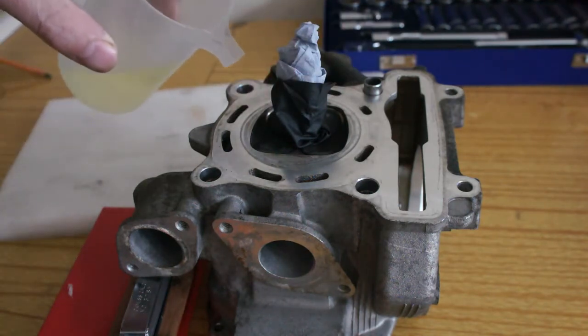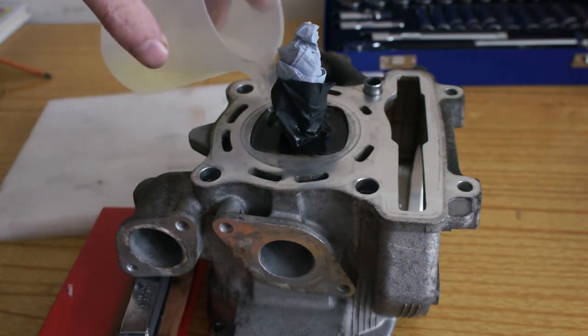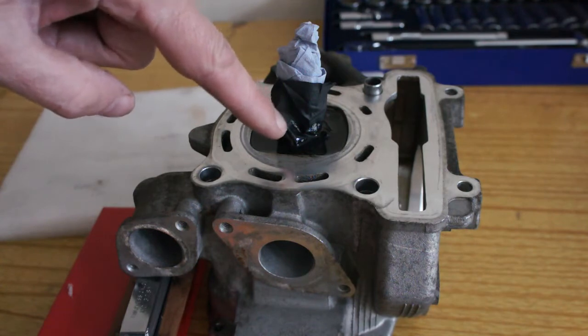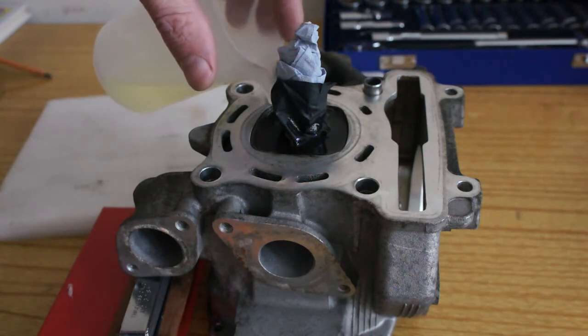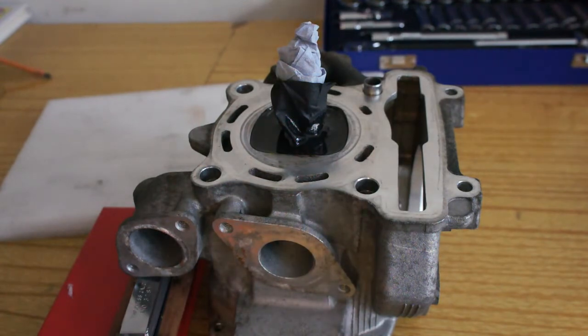To find out if they've got any blow by, I'm just going to fill it up. Basically, I've blocked the spark plug gap up with this glove thing. You just keep your spark plug in there, but that's just stopping the petrol leaking out of the spark plug hole. So I'm going to fill it up and leave it for about 20 minutes.